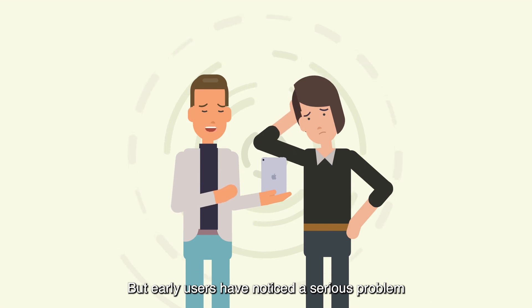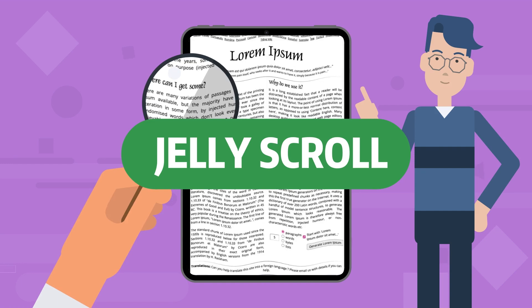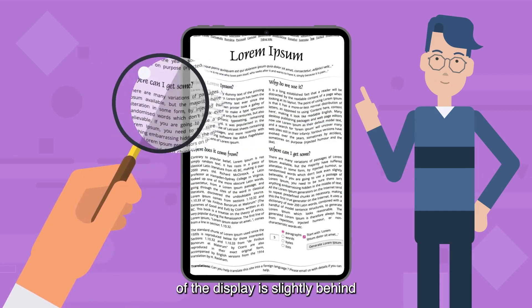But early users have noticed a serious problem. Take a look at this. This skewing effect is commonly called Jelly Scroll. It looks like a jelly shaking as one side of the display is slightly behind the other while you scroll.